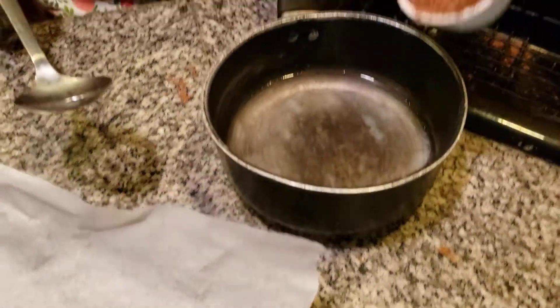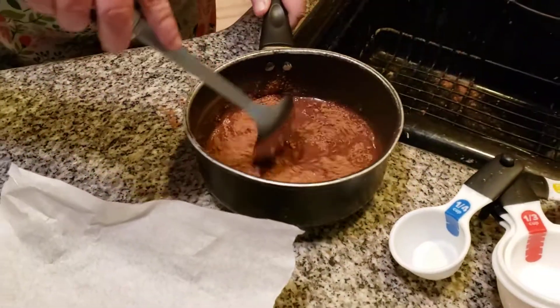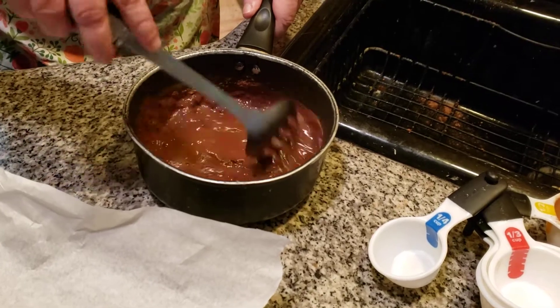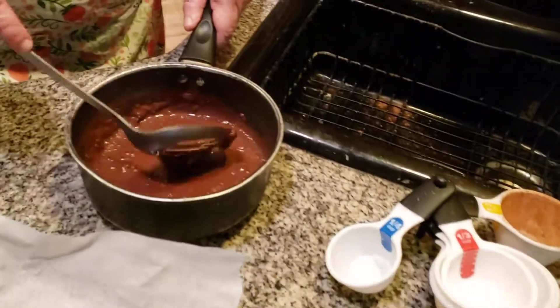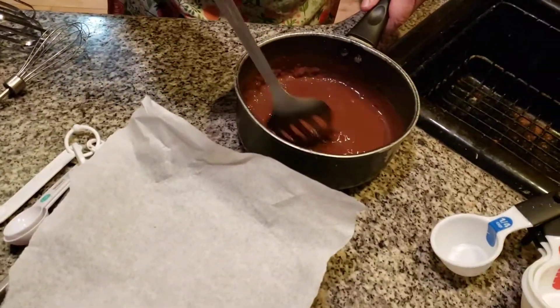We're adding in one half cup of regular cocoa into one cup of water. Now, we're going to mix this together and stir it. It's very unsweetened and I don't think you're going to like this at all — there's no sugar in it. I have not added my sugar in yet. I want this to sit just for a few minutes. We'll stir everything and make sure there's no lumps, no bumps in here.